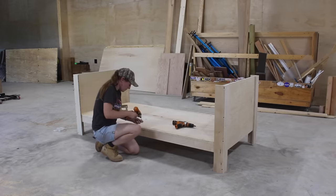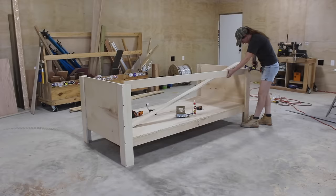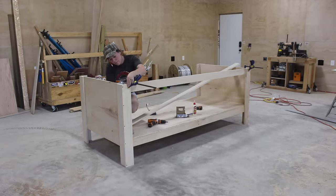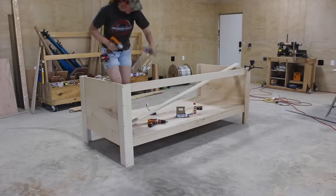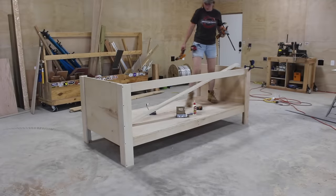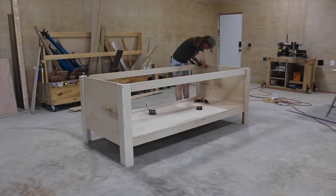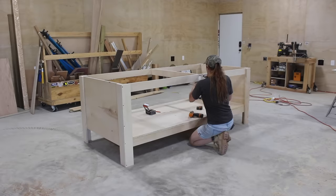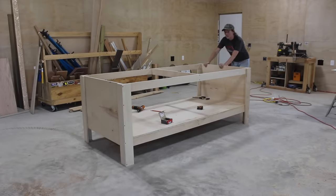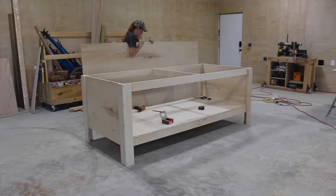At this point the bottom shelf is just test fitted and you can see when I stand on it that it has a little bit of bow and give — this is completely taken out whenever I glue and screw it into place. After attaching the bottom shelf, I moved up and repeated the process for the stretchers supporting the top. You can see just how much flex gluing and screwing it down took out. When I was modeling this in SketchUp, I was thinking it would have some rack to it because of the long span, but I was shocked at just how sturdy and unmoving it felt.